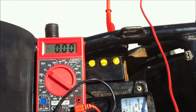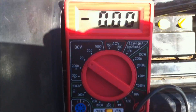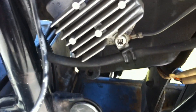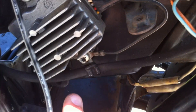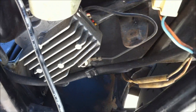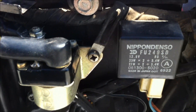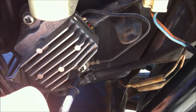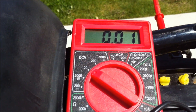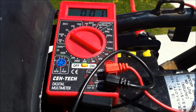This time it says you're supposed to have the red lead connected to the negative side of the battery, and then with the bike running, connect the black lead to the negative output, which is the black and white wire. I'm going to go ahead and touch it to there. I've got 0.01 to 0.02, which is less than 0.2, so I've got to move on to the next step.